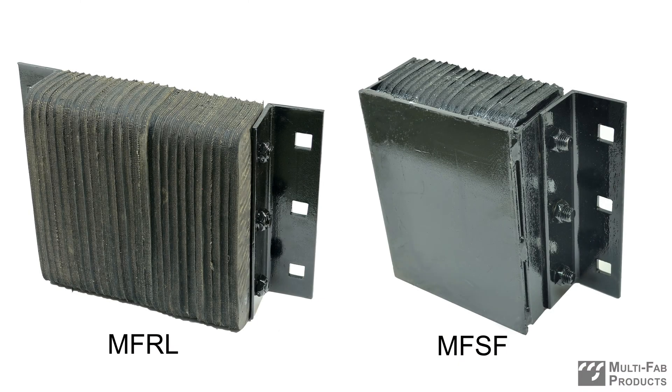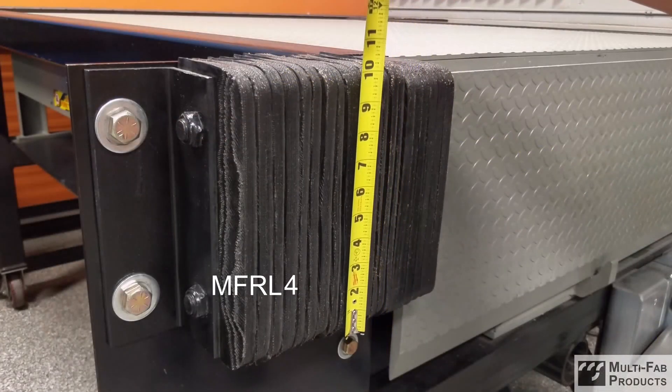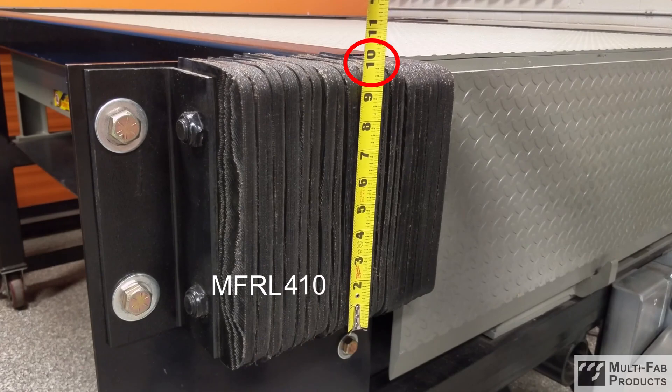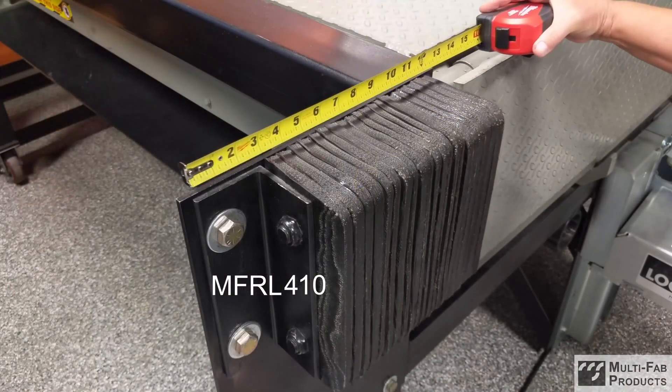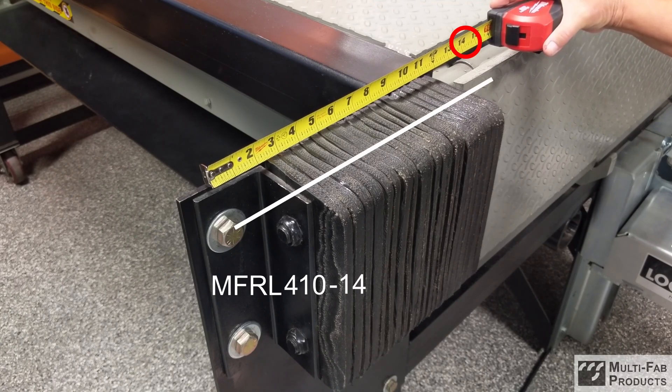Laminated and steel faced bumper dimensions are listed in the same order: projection, height, and width. The width of the bumper is determined by measuring the hole-to-hole distance of the mounting angles.